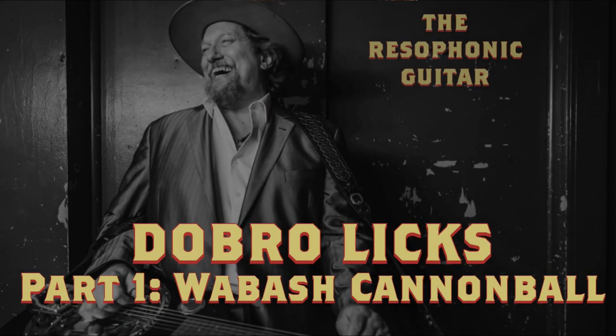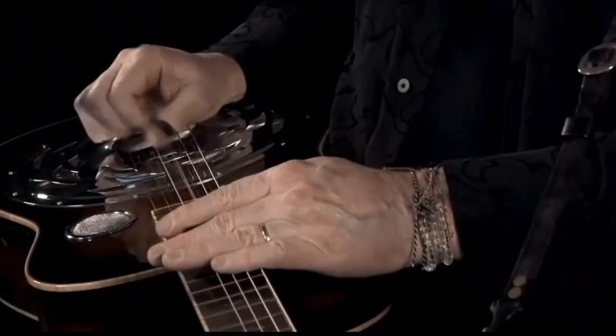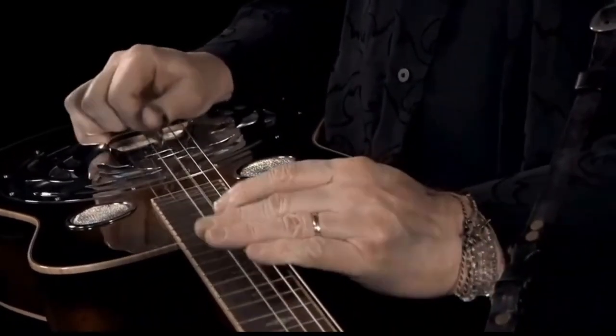There's one that we should all know. Here's a song called the Cincinnati Rag that I've been playing since I was four. The full speed version of this is... So that's the fast version.